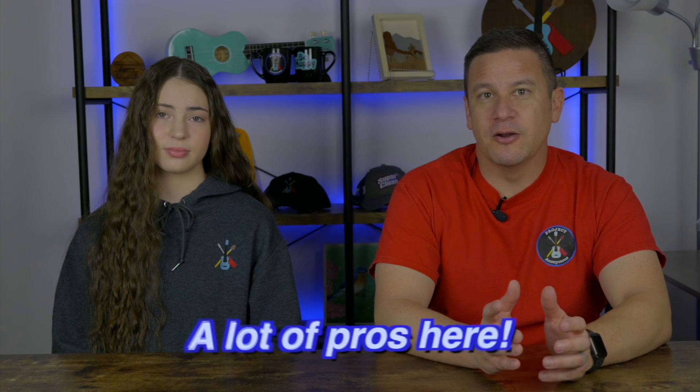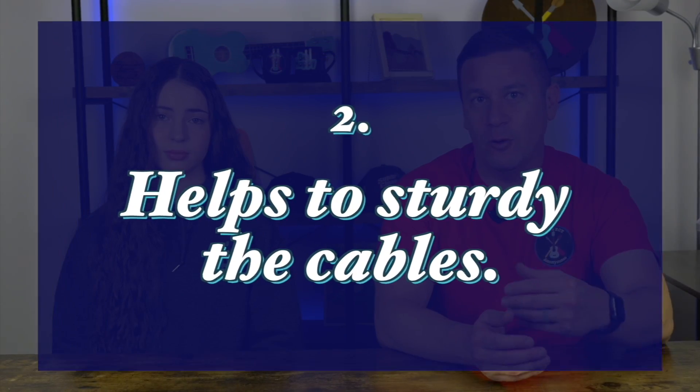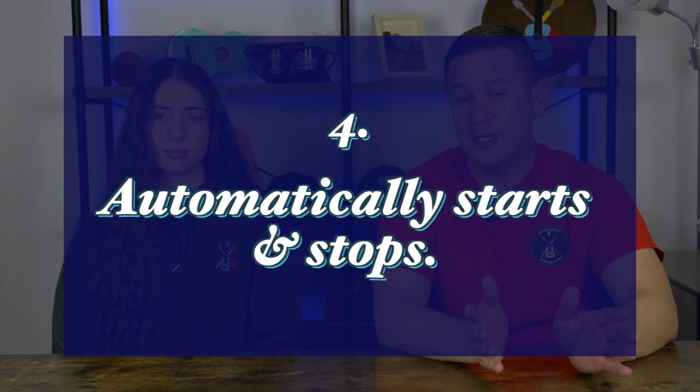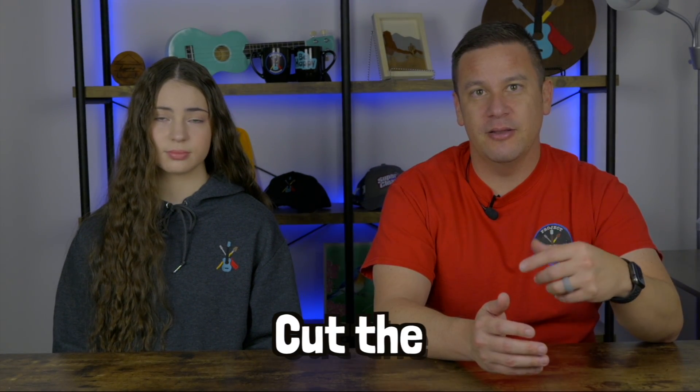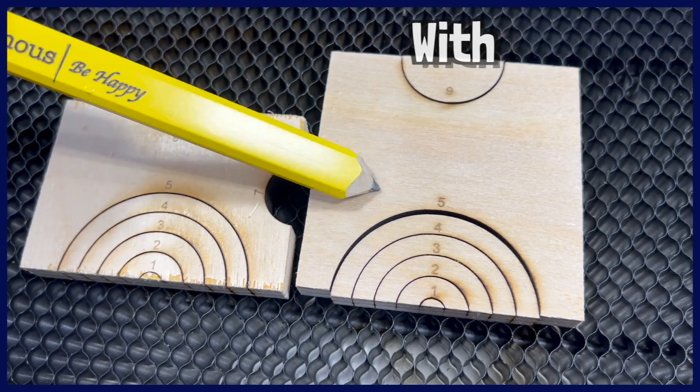A huge thanks to Atomstack for sending this air assist. We noticed a few things — a lot of pros here. One, it's really easy to set up and install. The airline itself actually helps hold the cables in the gantry, which is really nice. It's pretty quiet. And the most important feature I like about it is that it automatically starts and stops, so you don't have to listen to your air assist constantly on even though you're not engraving. I thought having the air assist installed would help it cut the material a little bit faster, but it doesn't actually do that. However, it does create a cleaner surface when you engrave so it doesn't have all that soot around your engraving project.